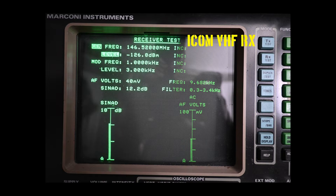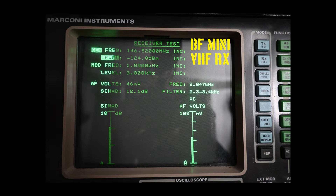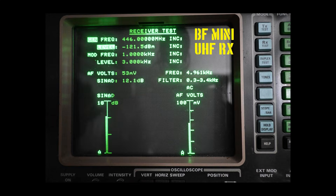Moving to receiver testing on the ICOM ICT-70A — here is VHF and here is UHF. We are looking at how much signal is required to achieve 12 dB of SINAD. Looking at the Baofeng Mini at VHF and UHF, the ICOM has the advantage in sensitivity, but our Mini is exceeding specifications.